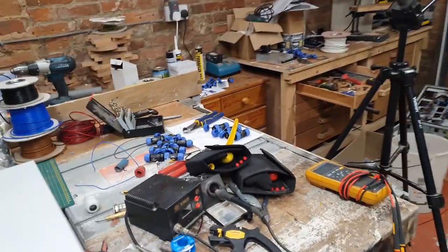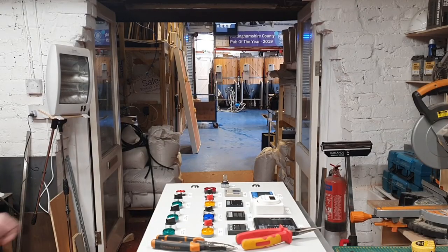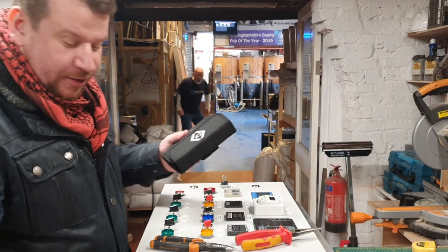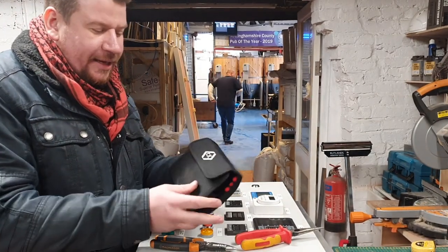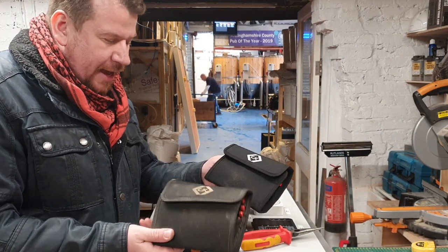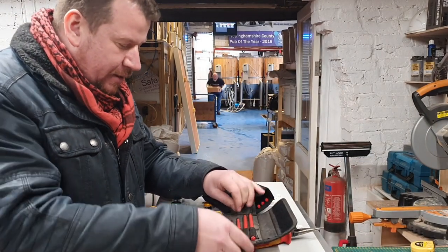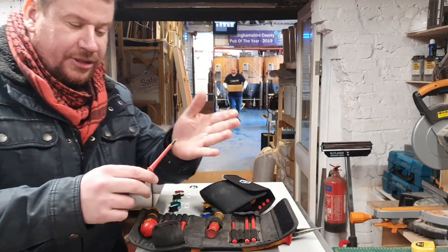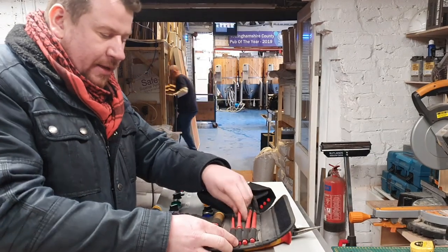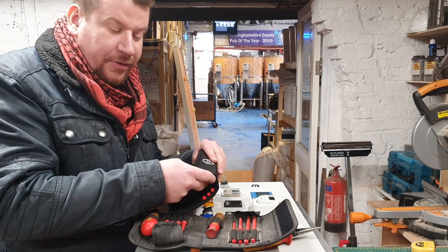I want to talk about this bit of kit here. I'm not going to do much work on the panel today, but what I did want to show you was these CK drivers that I've picked up from Toolstation. I already had a set of these, and the reason I bought a new set is because, whilst they're really good, I actually broke one of the drivers.